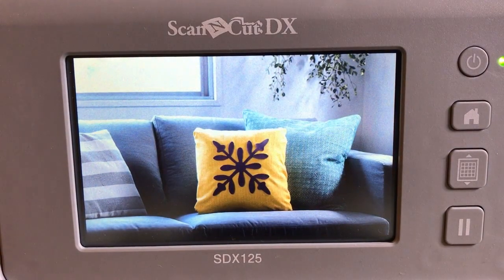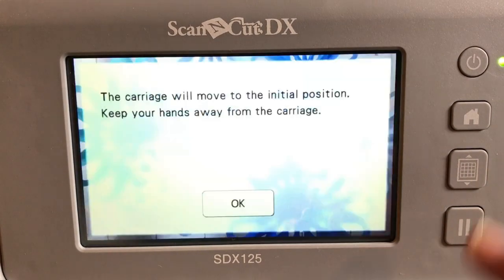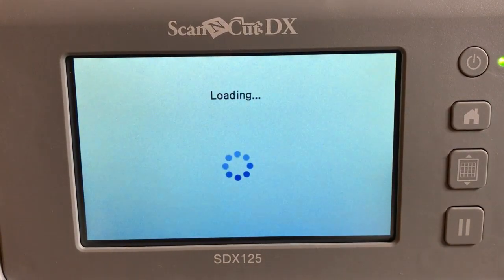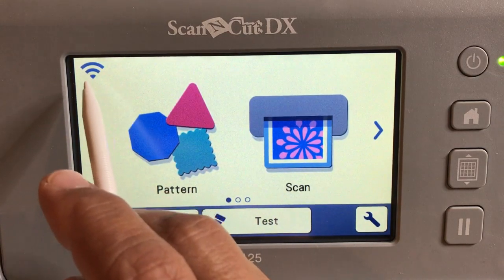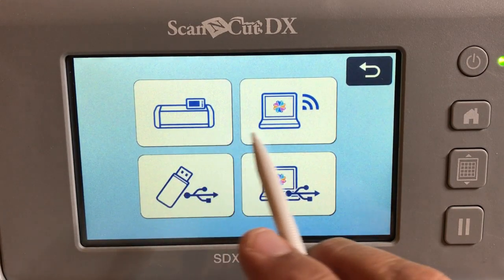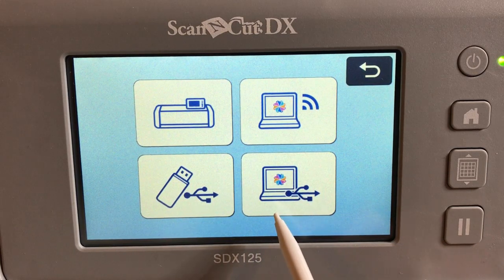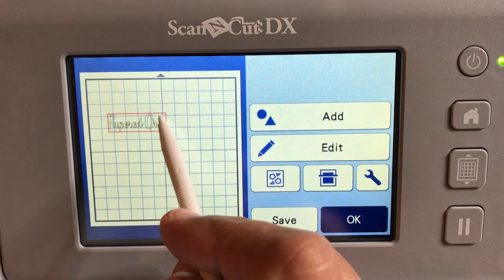Turn on your machine and load the mat. Now I want to retrieve the file we're going to cut in vinyl. Select Retrieve Data — you can see I'm connected wirelessly to my router. Here are the places you can retrieve from: the machine, Canvas Workspace via the internet, a USB stick, or a USB cable direct to your computer. I'm retrieving from the network — and there's Papered Chef.